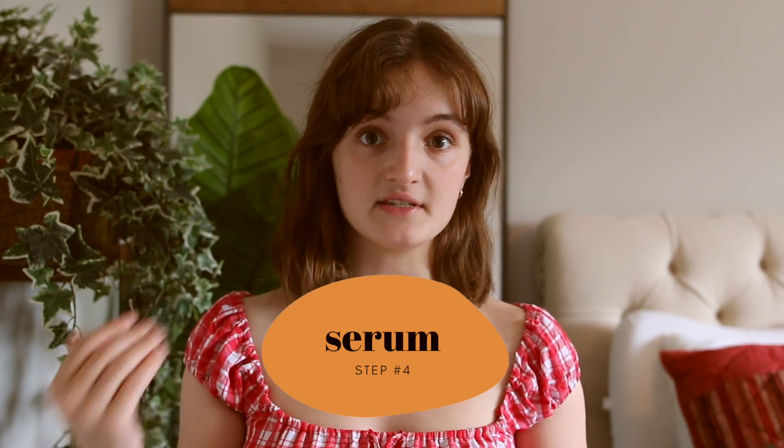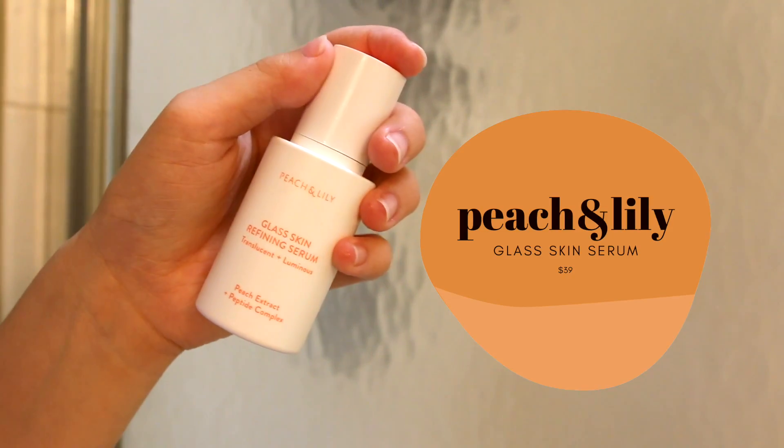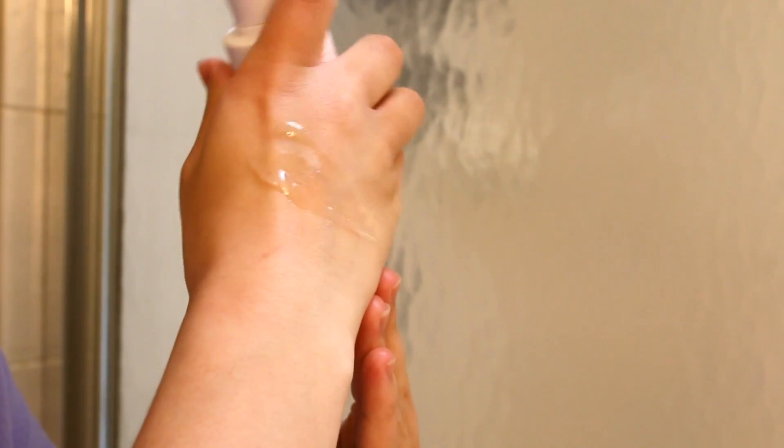Even after you work out, it's really important to keep your skincare products on the lighter side so your skin can breathe. The serum I like to use is the Glass Skin Serum by Peach and Lily — it's a really lightweight, watery texture that can double as a toner. It's very breathable and hydrating so you don't have to put on anything really thick.